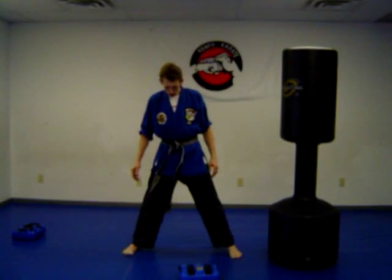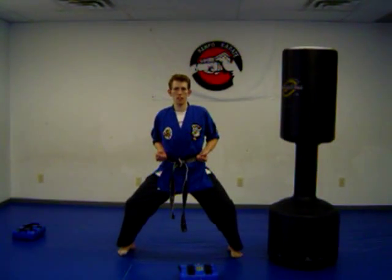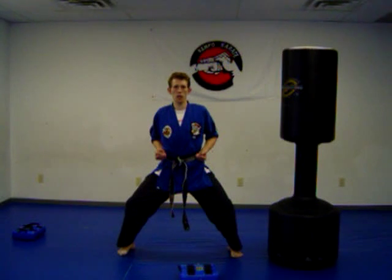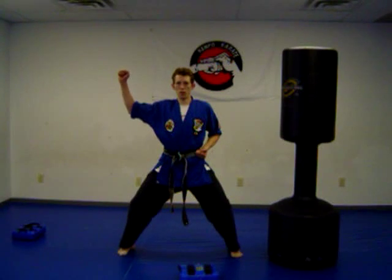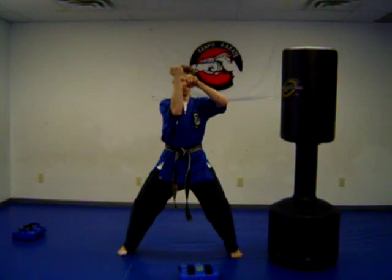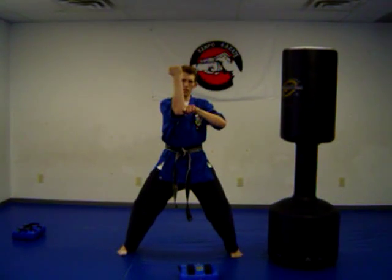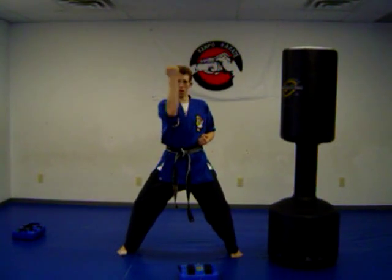We're going to go back to the horse stance — legs shoulder width apart, bend the knees, push them out, hands to the side. What we're going to do is an inward block. It's important to block because if someone's throwing a strike at you, you want to block it before you're able to strike them. Pick your hand up here like you're waving hello with the hand closed, bring it across your body. You're going to hit between the wrist and the elbow, right on the forearm.